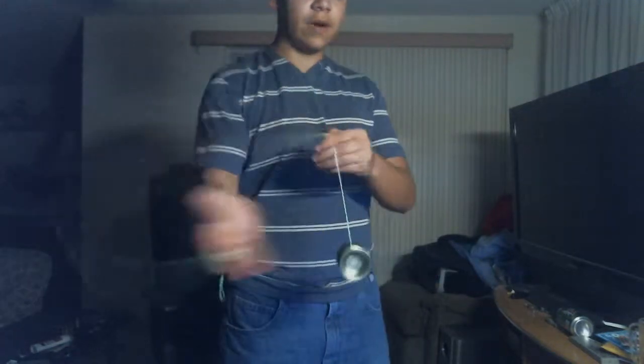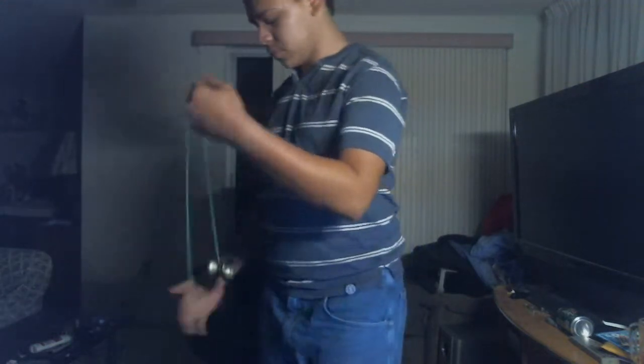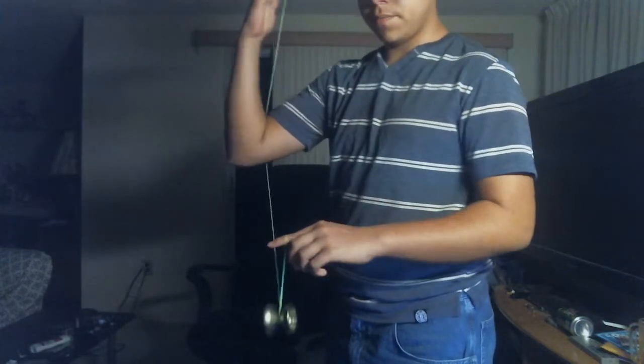This is the start of the trick. Another way to get into this — you're going to do a whip motion and stuff like that. There are many ways to get into an arm mount. I'll show you a side view of that — you can see it went over my arm like so.